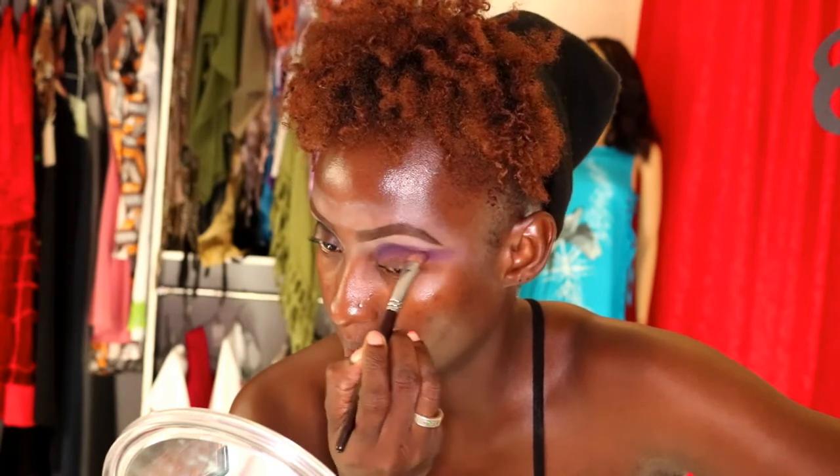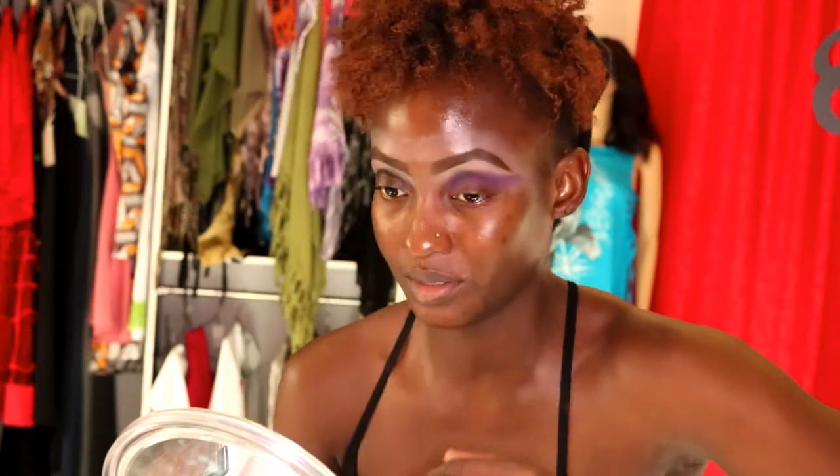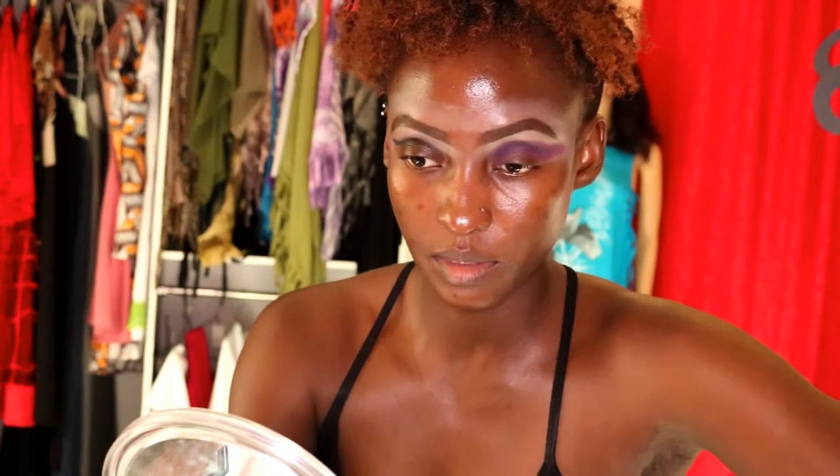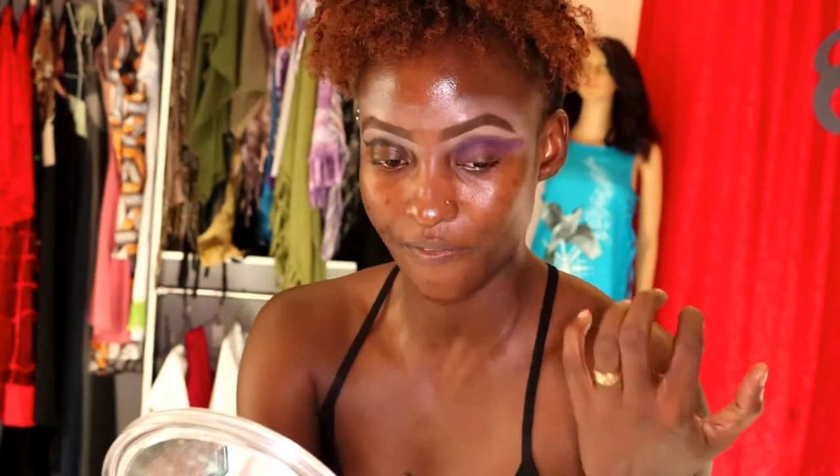You want to blend in the line you created earlier — just going up a little past the crease, up onto the brow bone just a little bit. Keep blending so it's blended properly and there's no harsh line. You want to see the black, but just as a shade, not a defined line.